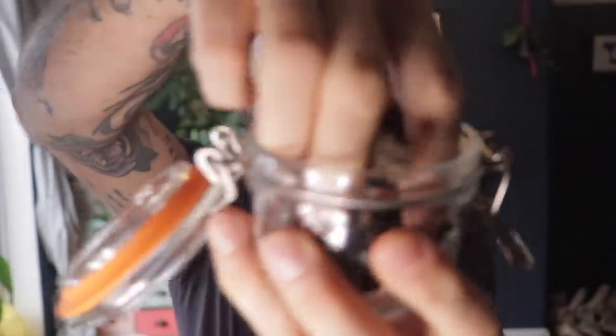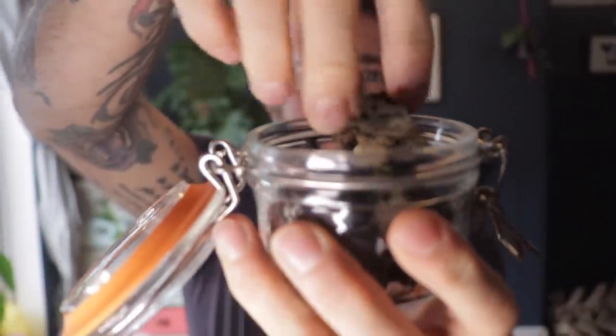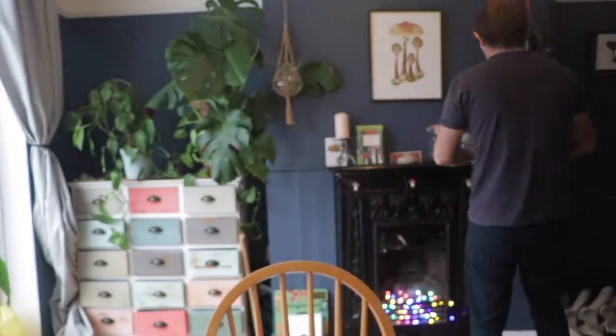These are the jelly ears from yesterday, which were huge and they've shrunk down. You can hear them. I just like to put on the label the date and where they were foraged — which little wood I got them from or whatever. Then I know, just for future reference — it's quite nice.